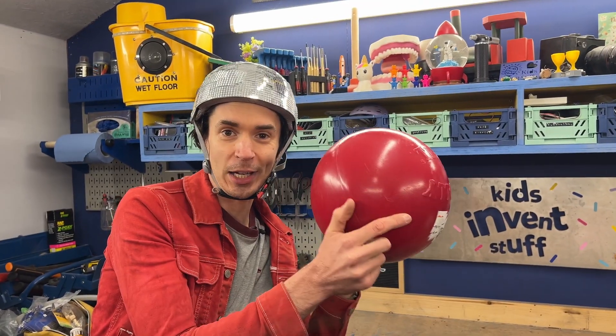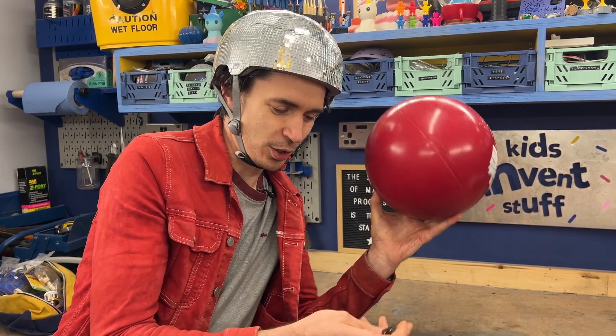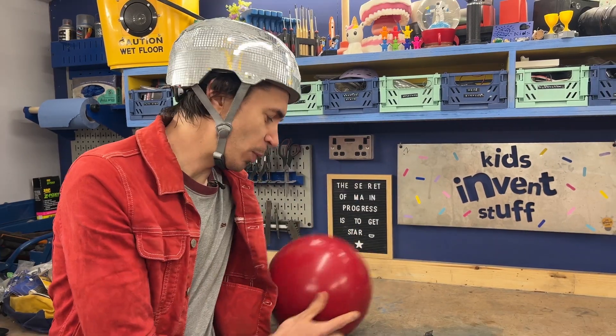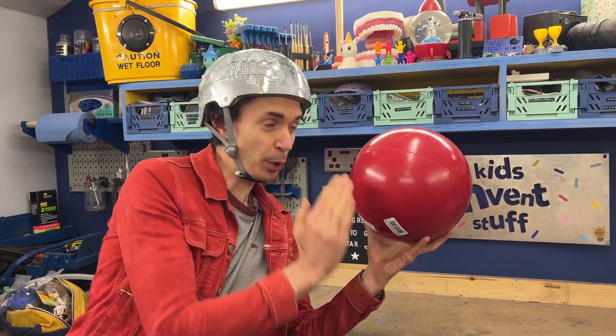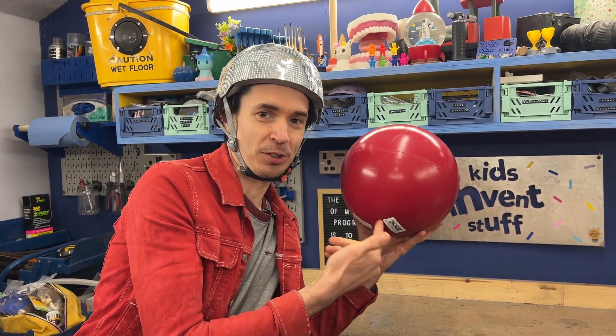We've got a ball, and our idea is to cut the ball into some sections and use these hinges — like the hinges on a door, but they have a spring in them. We're thinking we might be able to make it so that the ball, in four parts, can open up spring-loaded, and then we can fire our confetti and hopefully reset it and reuse it again.